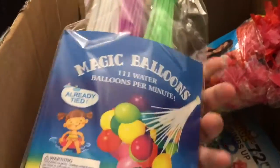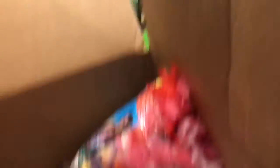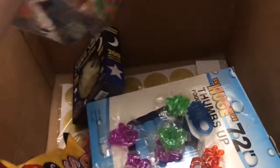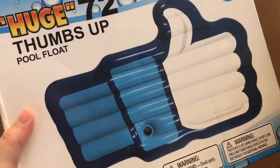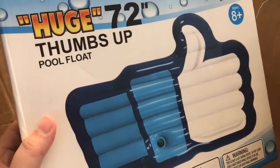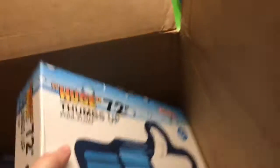And then we got these magical water balloons — I think I'm going to bring these to my dad's house tomorrow for 4th of July. This is a thumbs-up Facebook like button for the pool, which is kind of funny.